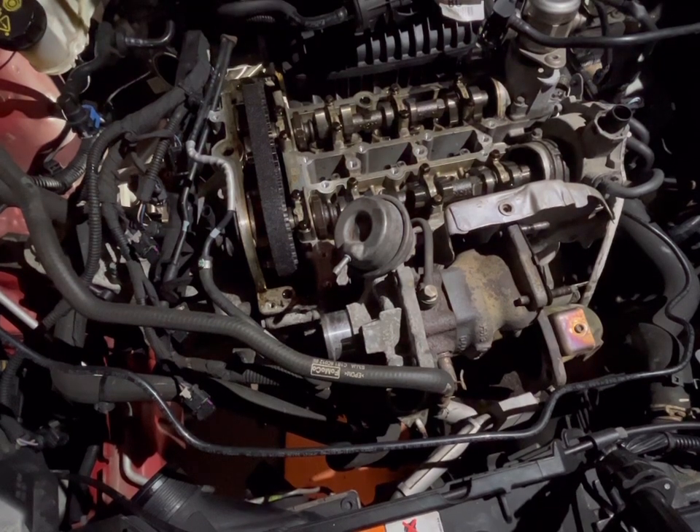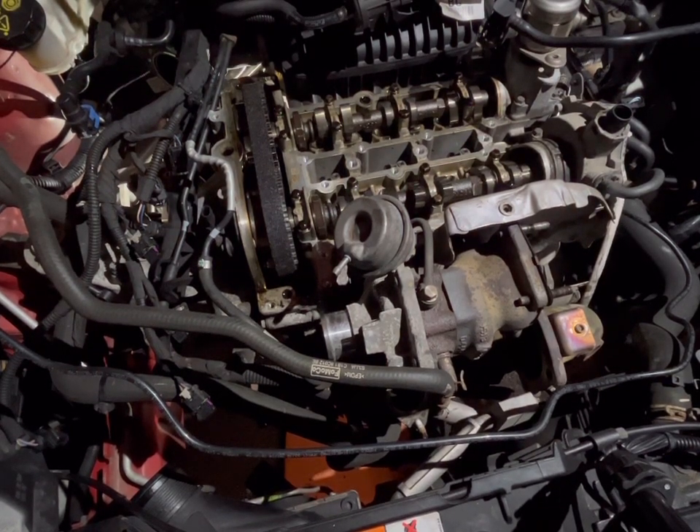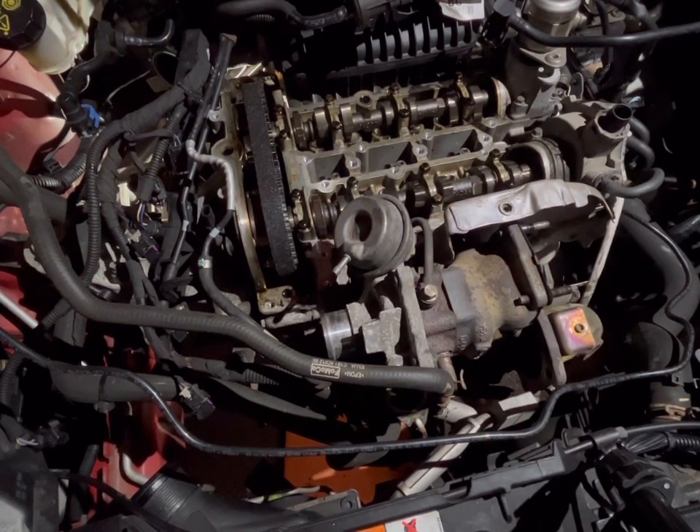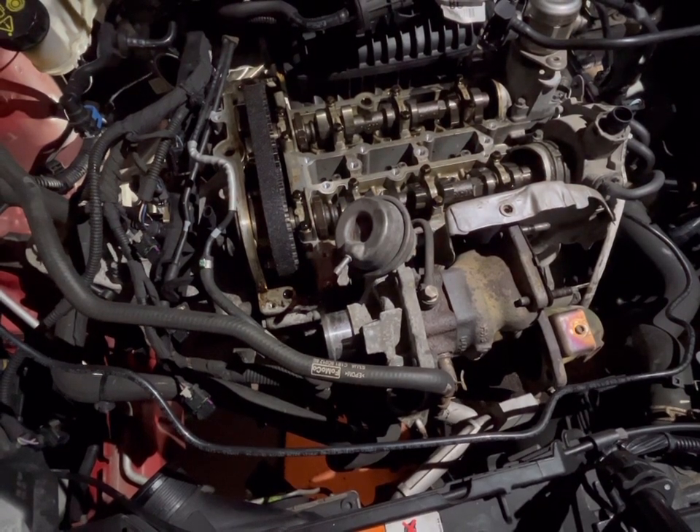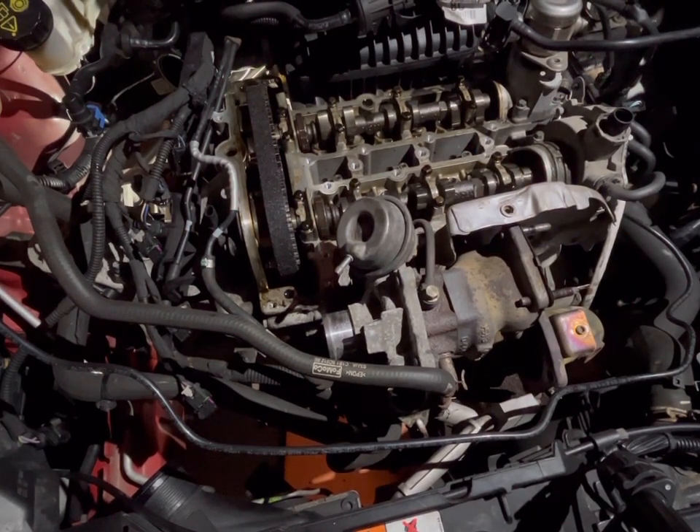So yeah, all ancillaries are off. Now it's in a position where we can rotate the engine over to time it up, and lock it up before taking the crank pulley off and tackling that side cover. That's probably what the next video is going to be about.